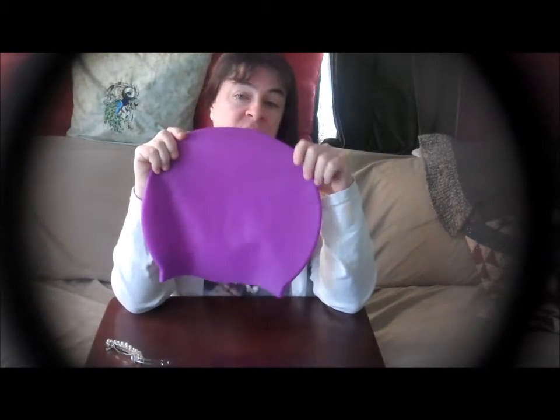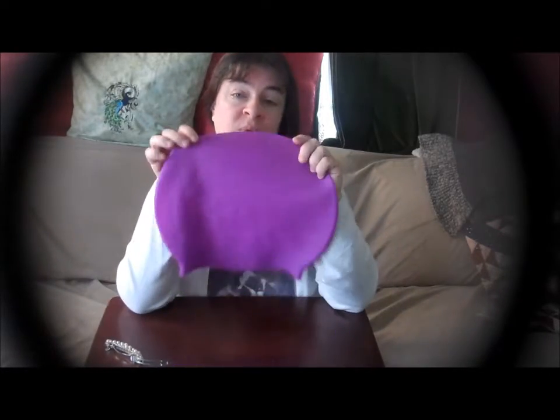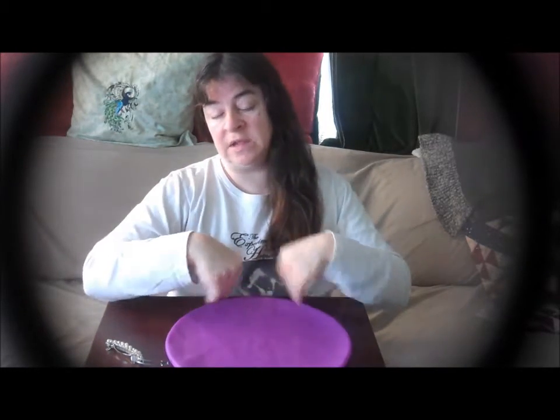This is a ladies swim cap and it is available on Amazon.com. It is a great item. I have used it in the bathtub just to see if it was waterproof because I was curious — and it is waterproof, it will keep your hair dry. Great item. If you swim or you know someone that swims, this is a must-have if they don't want to get their hair wet. And if you don't swim but you have the issue that I do and want to keep your hair out of your face when cleansing or applying makeup, go ahead and order a ladies swim cap. Really great item.